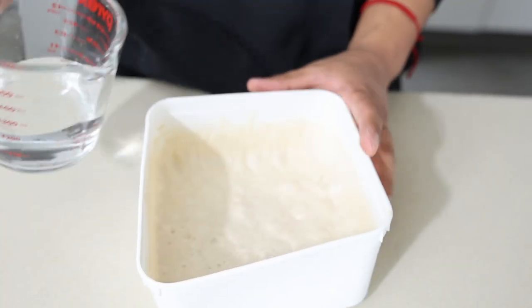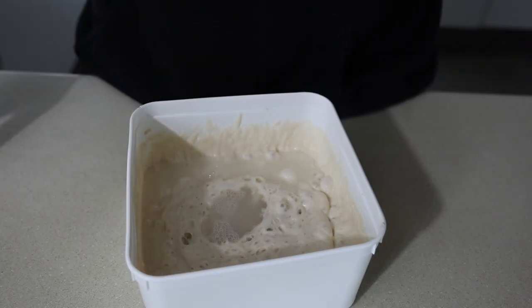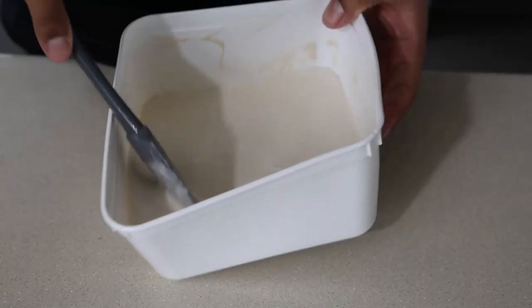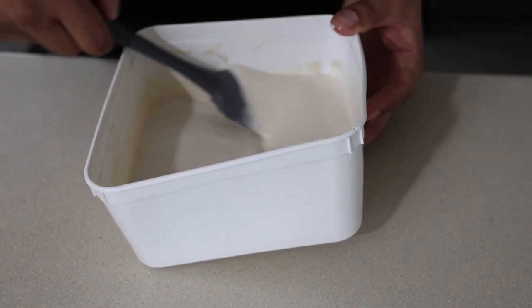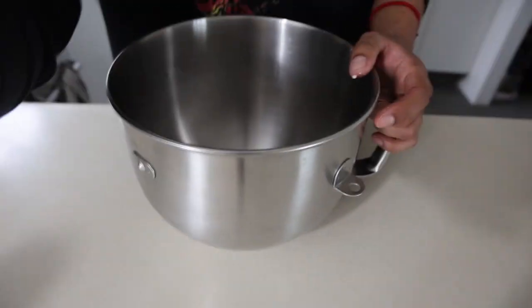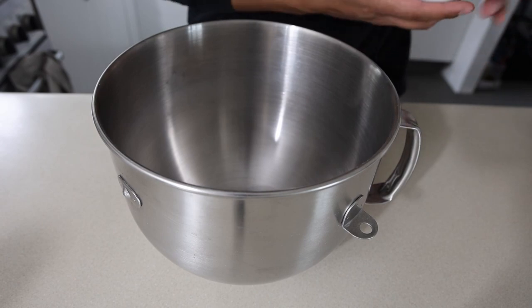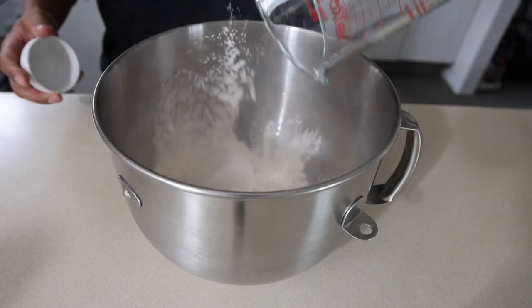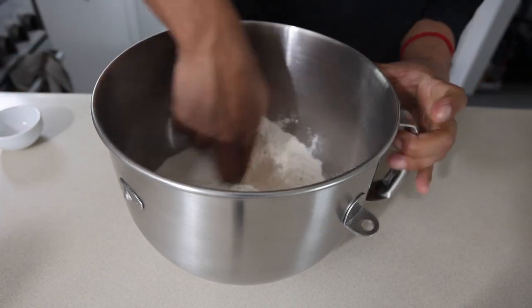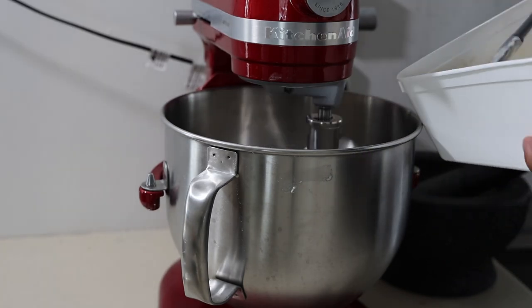First step: we're going to dissolve our Polish in water - I'll put all the measurements in the description. Once we have a milky consistency with not much resistance, put that to the side. Mixing bowl time - if you don't have one, you can still do it by hand. Dry ingredients: salt and flour. Just incorporate that a little bit, shake shake shake, and add the whole thing in.